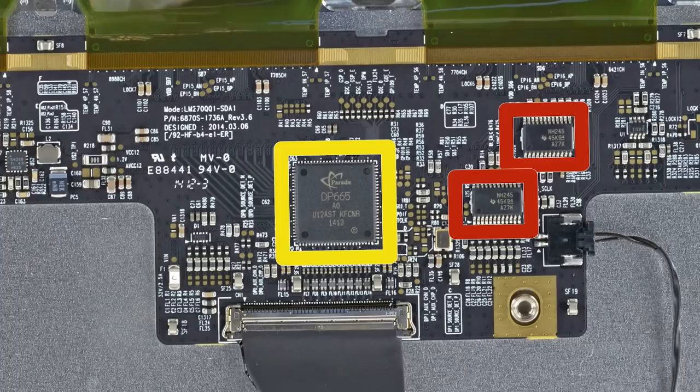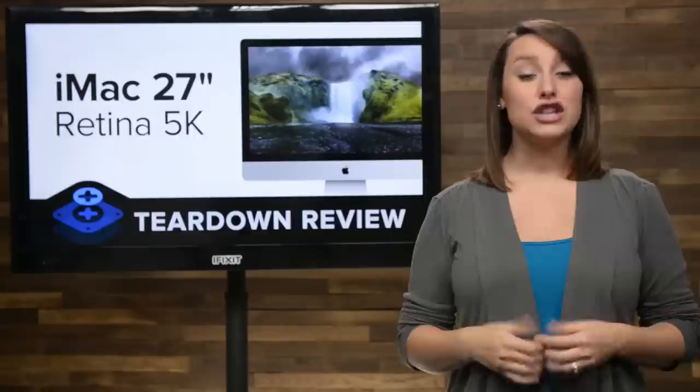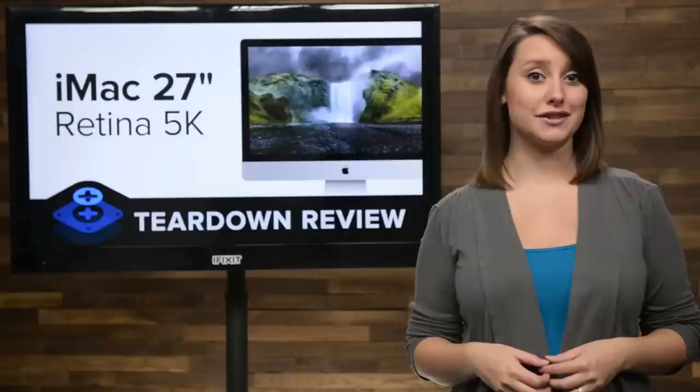The logic board is home to almost all the iMac, including our 3.5GHz quad-core Intel Core i5 processor. You do have the option of upgrading that to the 4GHz i7 model when purchasing the Retina iMac, but it will cost you an extra $250. Fortunately, just like the 2013 version, this processor is not soldered to the logic board, meaning a future upgrade or replacement isn't impossible.